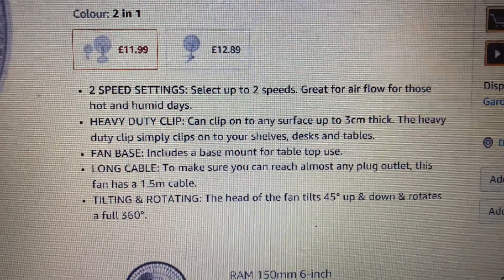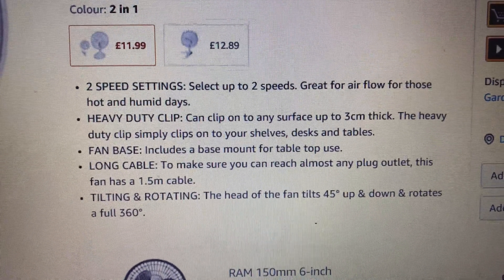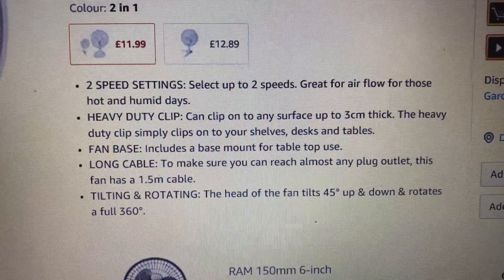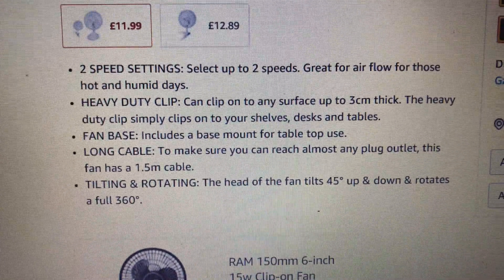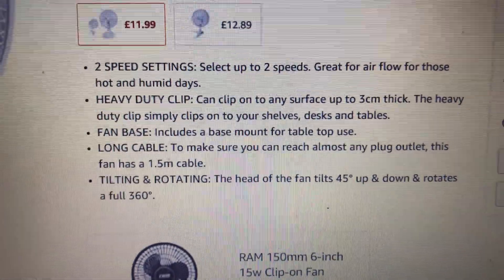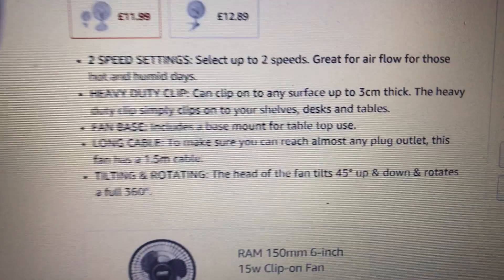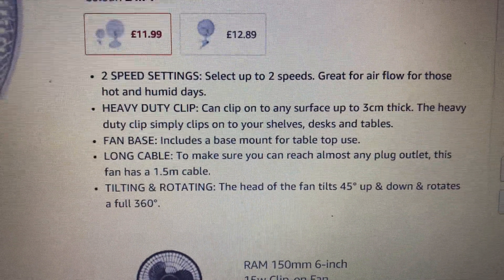Clip — can clip onto any surface up to 3cm thick. Simply clips onto your surface desks and tables.